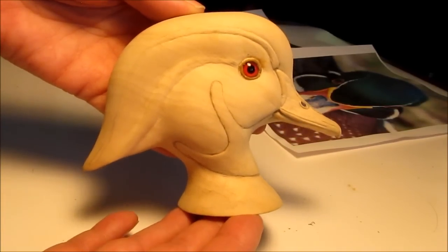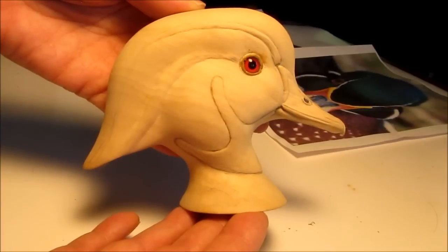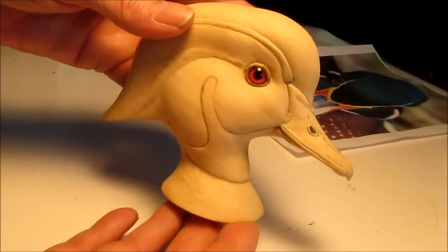This is a wood duck drake head I have carved out of Tupelo. It has Tohican glass eyes inserted into it.